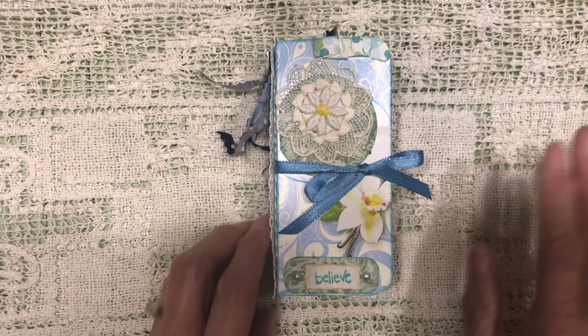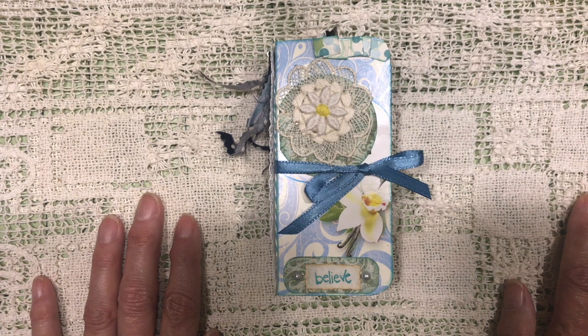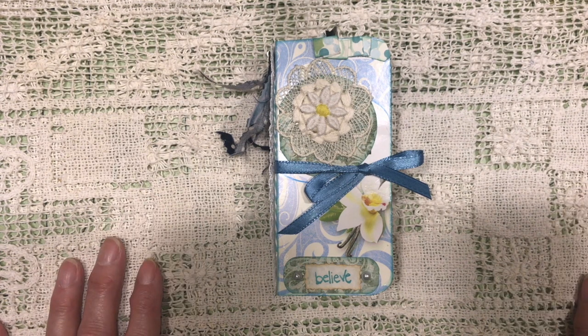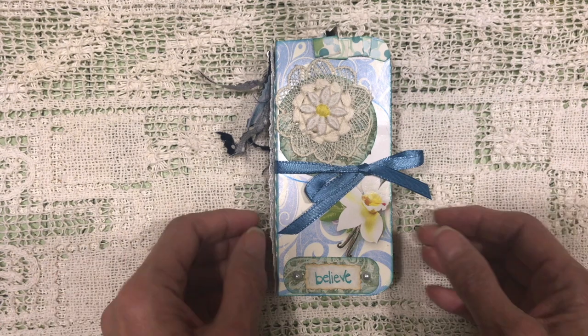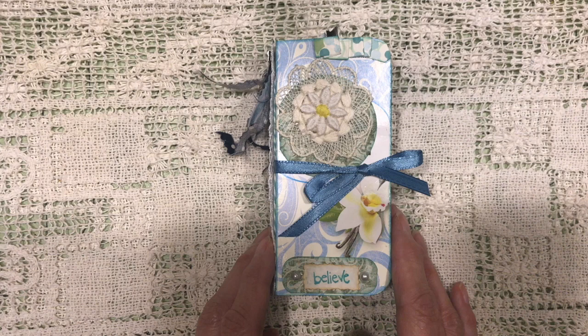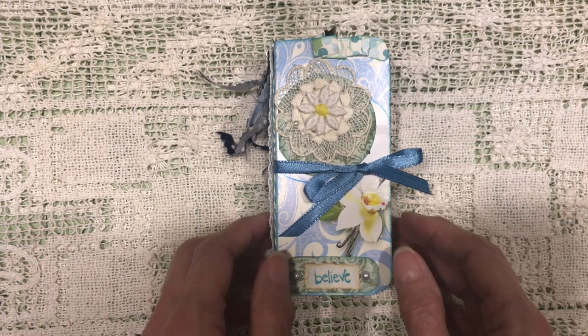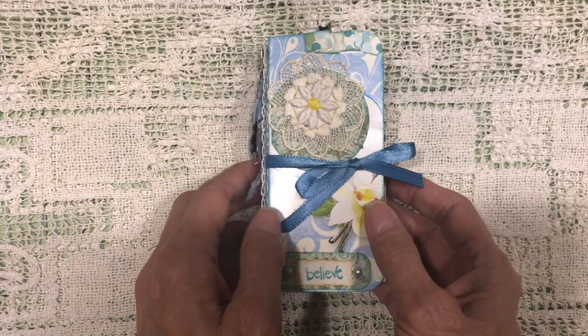I didn't know who I was going to give it to, and then I remembered that shortly after the COVID lockdown, a friend of mine got married. Several months ago I had made her and her daughter some mini journals, so I thought maybe her new stepdaughter would like one as well — and my friend confirmed that yes, she would indeed like that. So that's who it's going to go to.